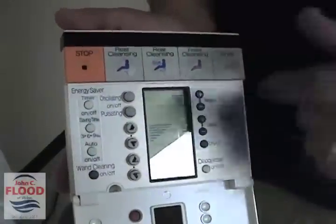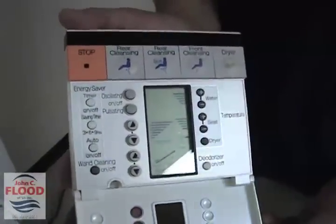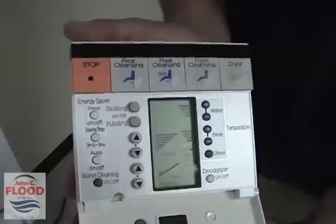These other oscillating and pulsating buttons — I'm going to show you them once we close up the remote control and actually show how it works. So here we go.